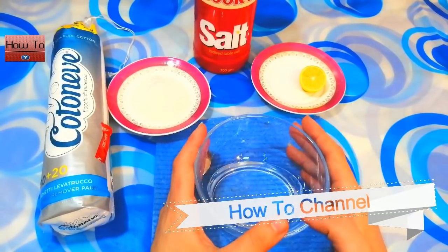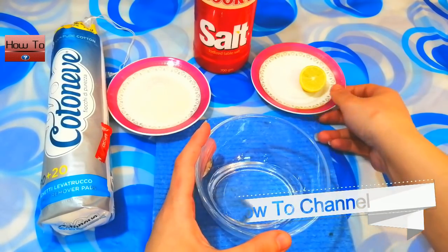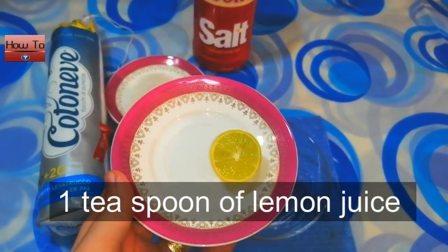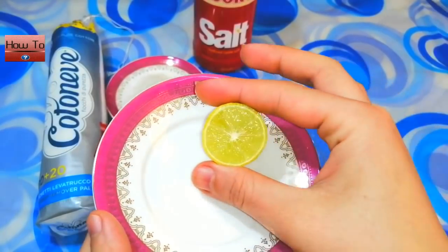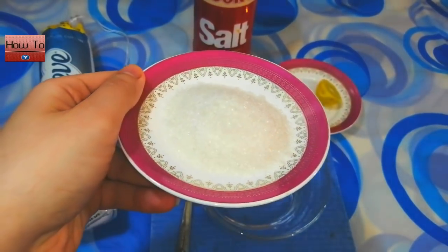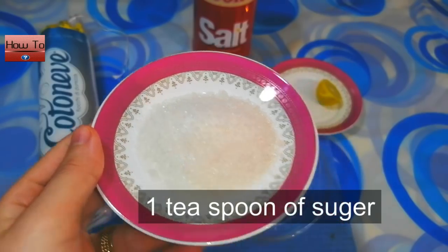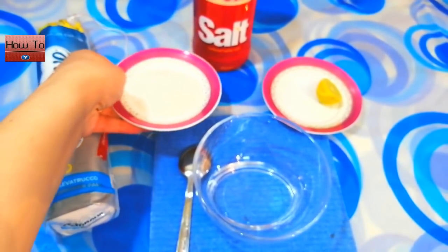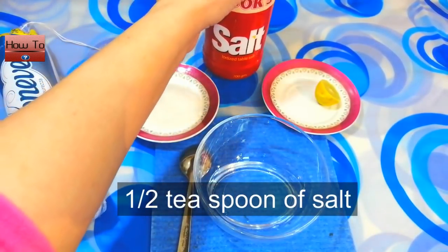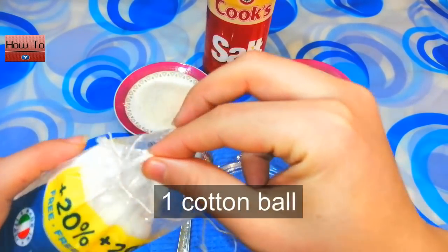We need these ingredients to make this recipe: one teaspoon of lemon juice, one teaspoon of sugar, one half teaspoon of salt, and one cotton ball.